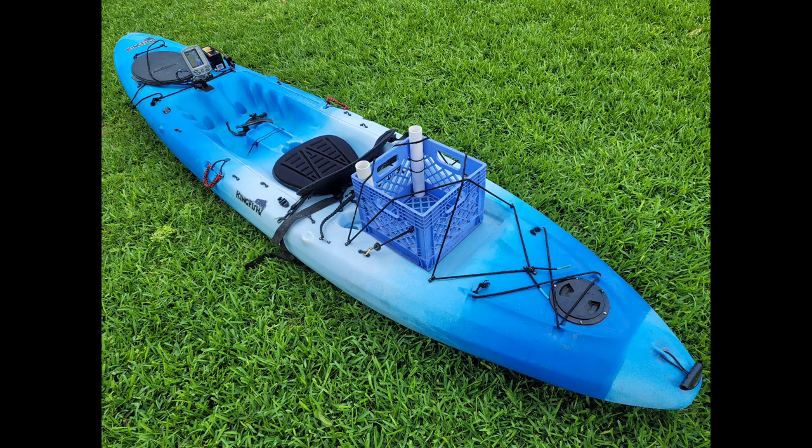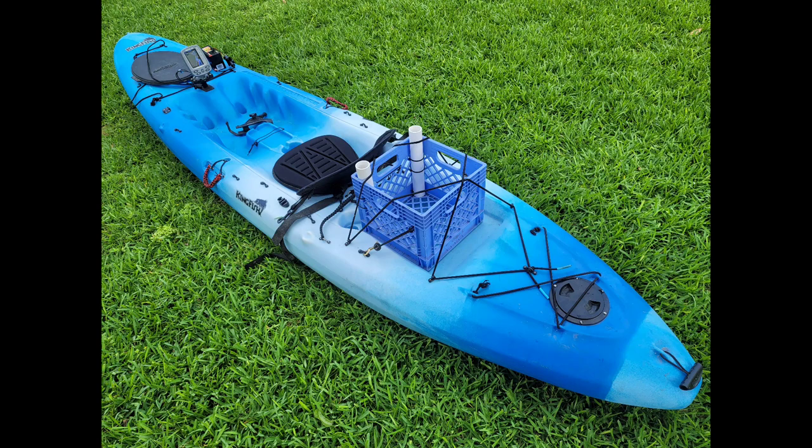Overall, it's a pretty nice and stable kayak. Pretty good looking too. Thanks for watching — like, subscribe, comment. Send me a dollar.